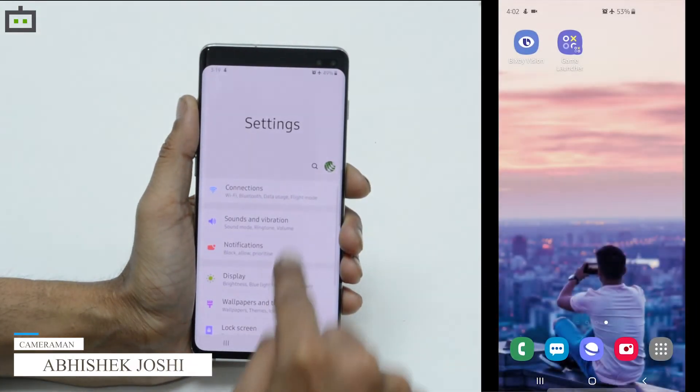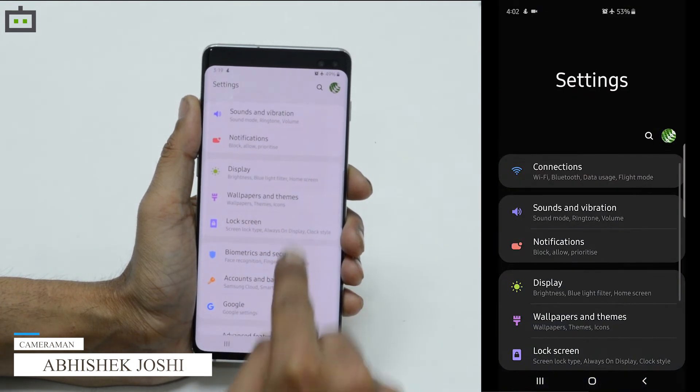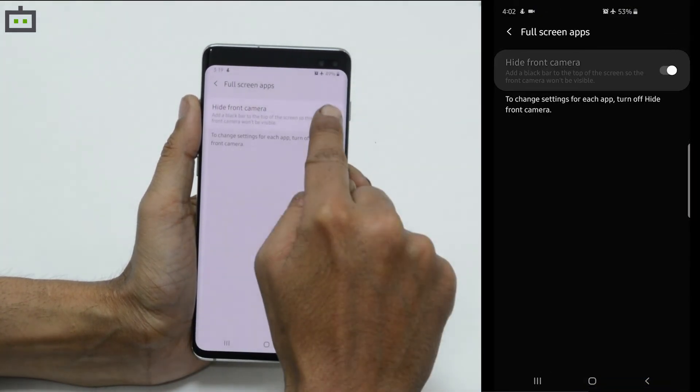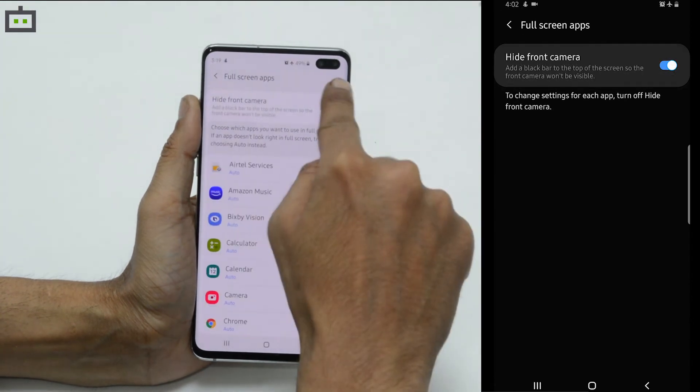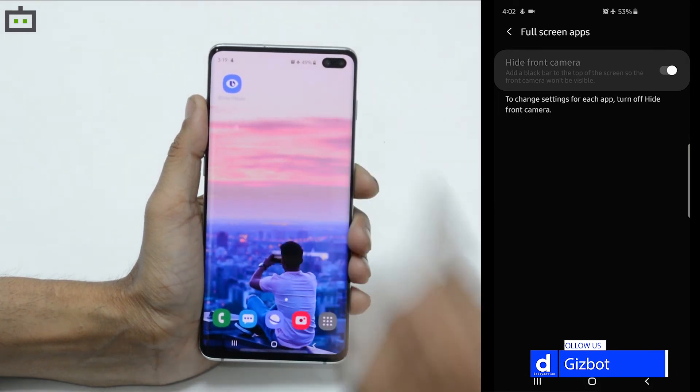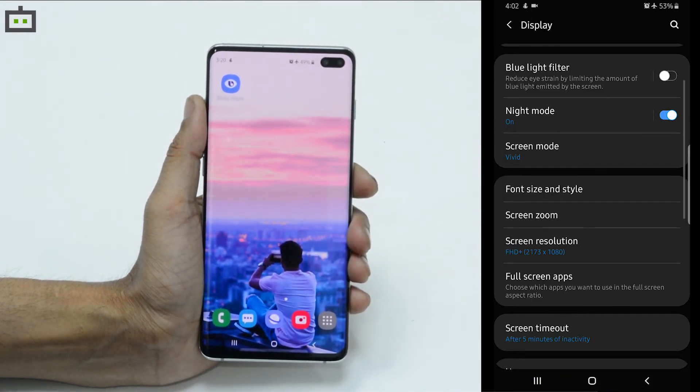In case you want to turn it back on again, all you need to do is go back to the display settings, full screen apps, and toggle it off. That's how you can turn on and off the front camera cutout on the Galaxy S10 smartphone.